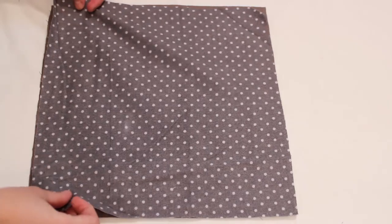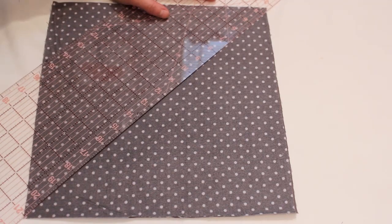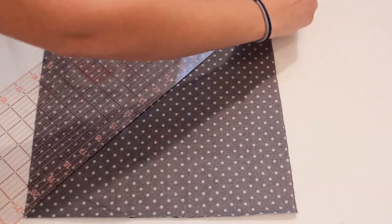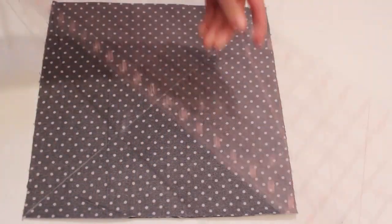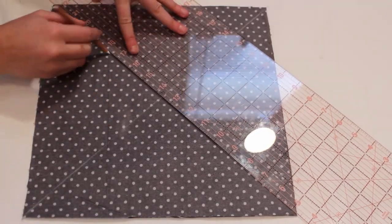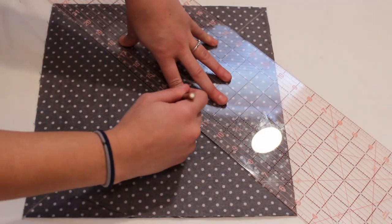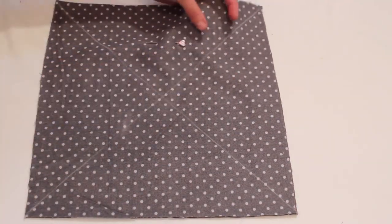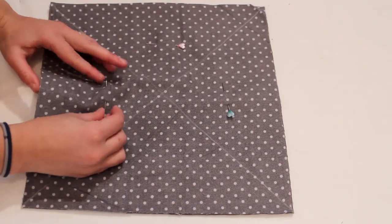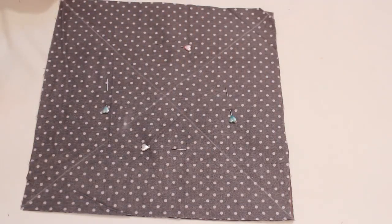Start by placing the backing fabric right sides down, then a printed piece right sides up. Use a long ruler and a marking tool to draw from corner to corner in both directions to form an X. I'm using a white charcoal pencil that washes away easily. Pin the two layers together in several places.